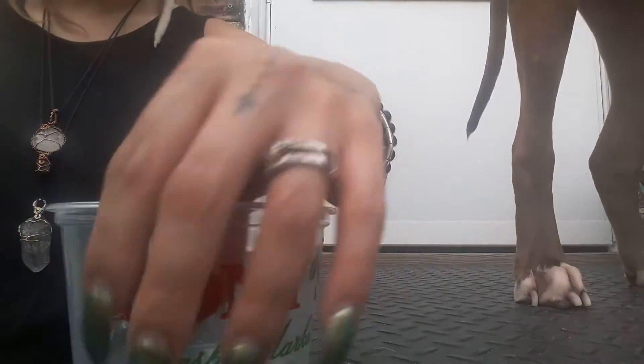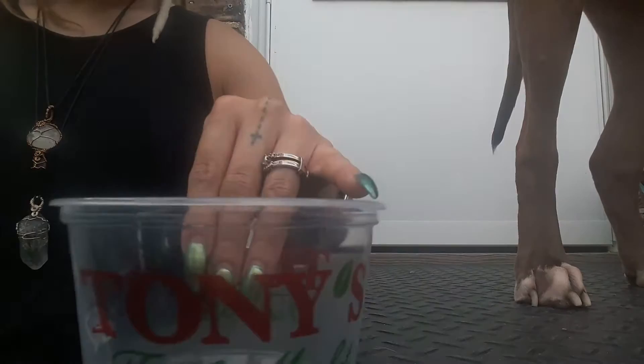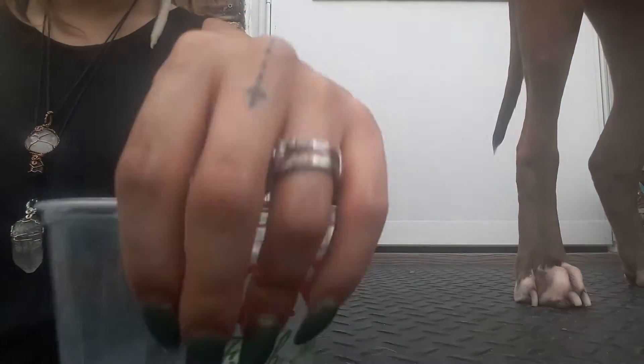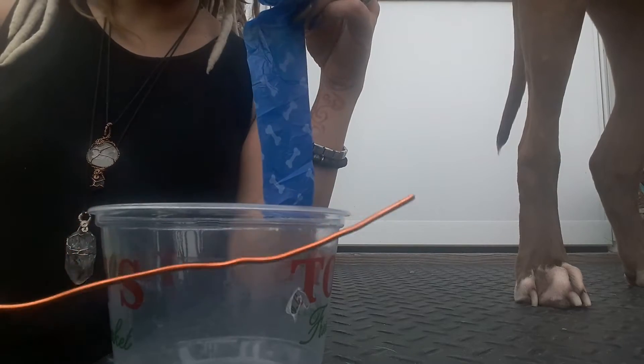You just need some type of small container. This I got from a local grocery store — it was one of their sauces that came in a container like this. You're gonna want to stab a hole into it.